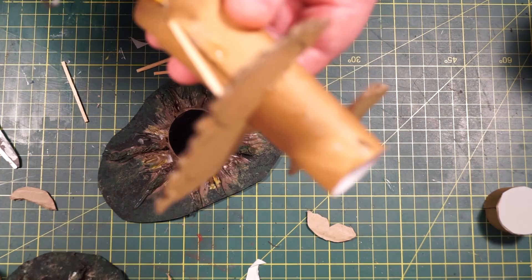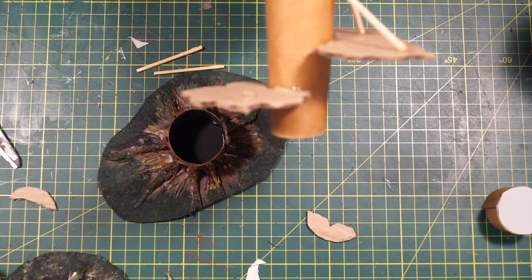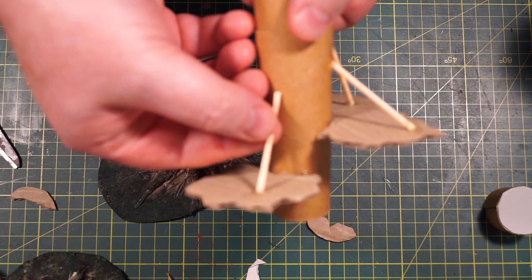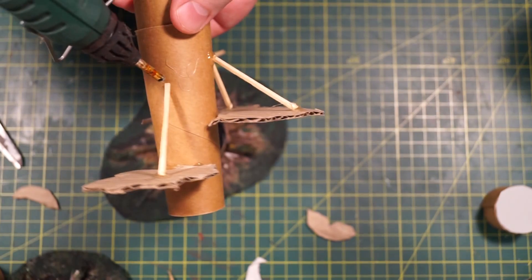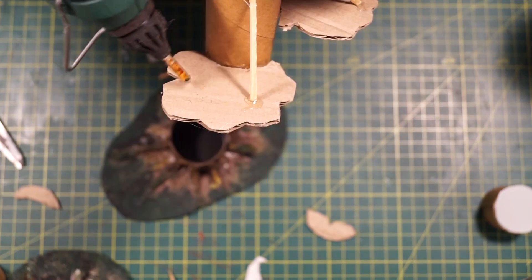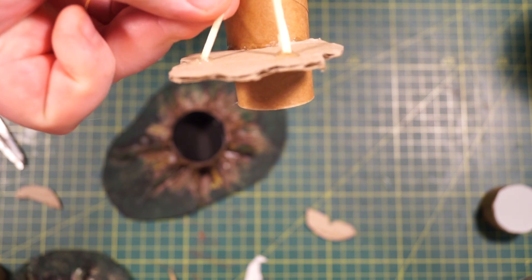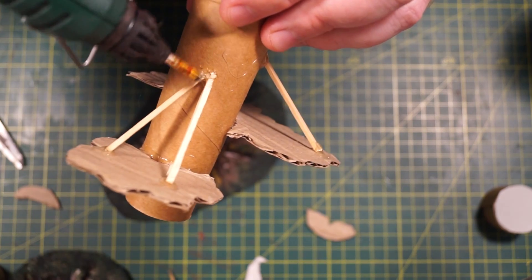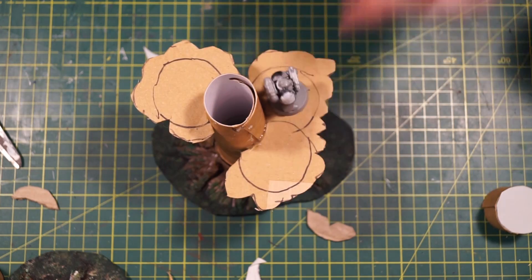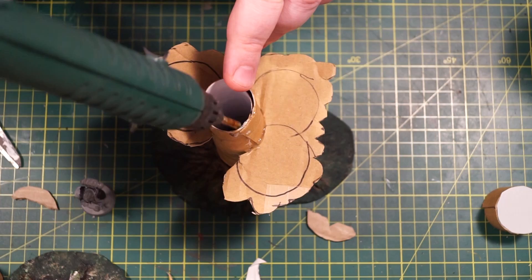Grab some matchsticks and we're going to create struts — aka branches. Hot glue and stick them down. They're forming the branches, though they look a bit too much like 2x4s at this stage. The mini will stand on the leaf platforms and it's not going to collapse because we have it reinforced. Then apply some of the single leaf platforms to the top using hot glue, sticking them down to form the top of the canopy. Add all the struts into position to hold everything up.